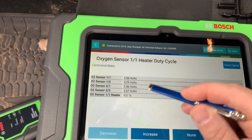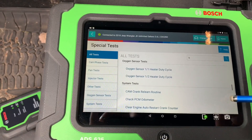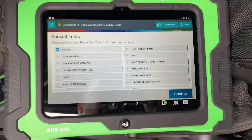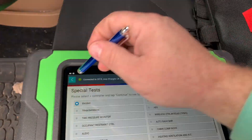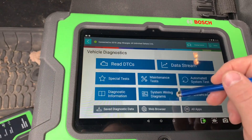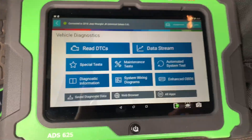It's showing all the O2 sensors in the vault. So the Bosch ADS625 will do the 2018 Jeep and it looks like a bunch of others. It also has wire diagrams. That's it — I just wanted to get a quick video out showing this.